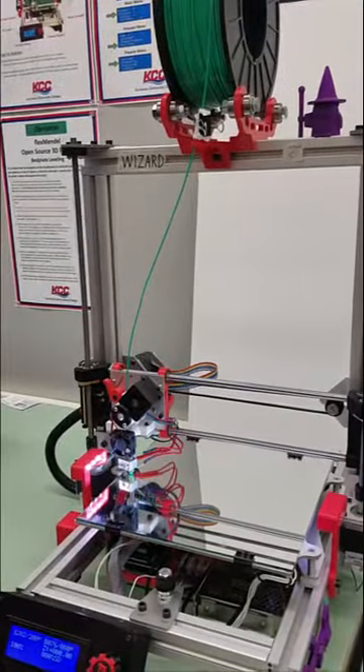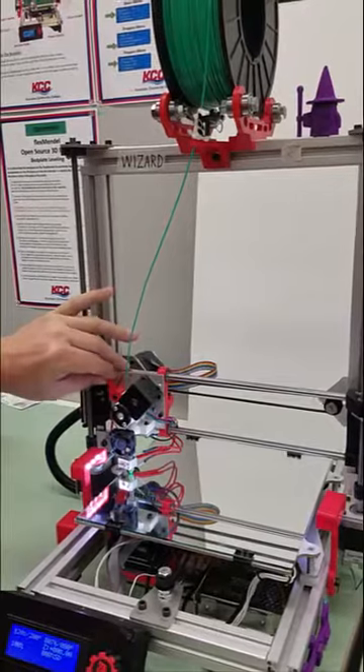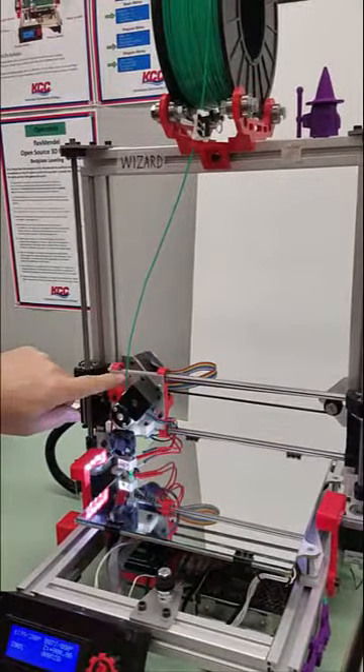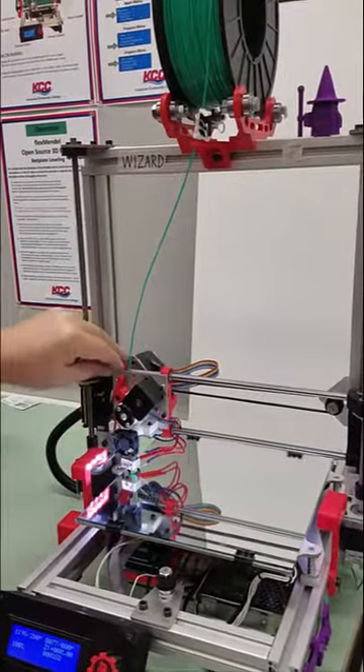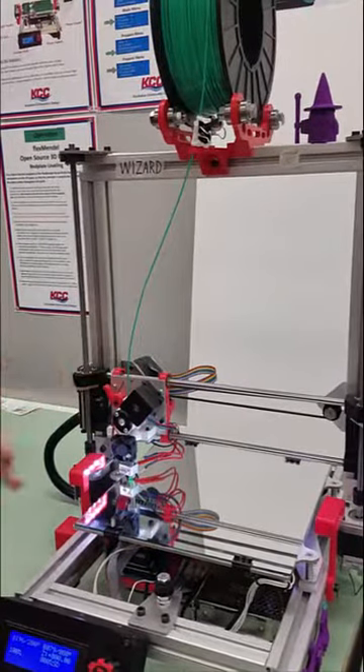Our first step is to open the cam lever. We're going to open it — it goes to the left. This is usually a tight pressing dot, so we're going to open it up and release the pressure.